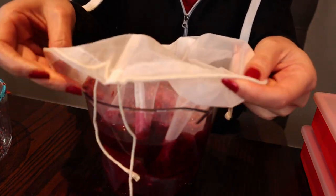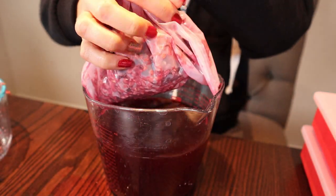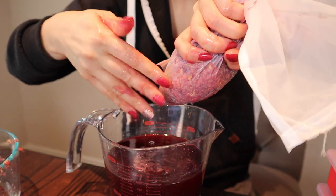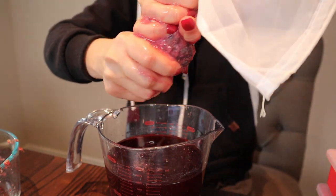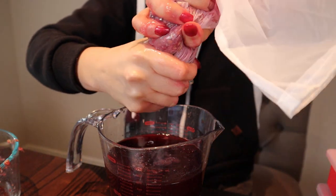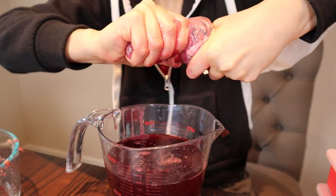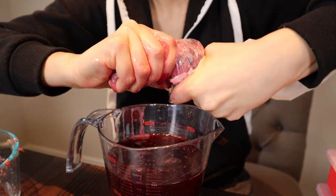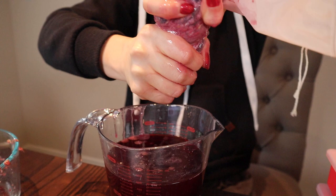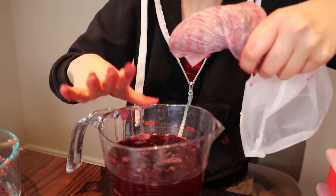So now we're going to squeeze out all the goodies from the ingredients. You want to get as much of that slime out, because that's going to be the gel that gives you that cast that a typical gel gives your hair. It doesn't smell bad at all, especially because of the hibiscus and the rose — those two smell so dang good. You don't even need to add any essential oils or anything to cover up nasty smells.